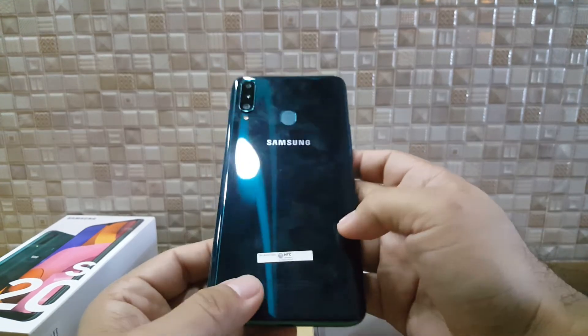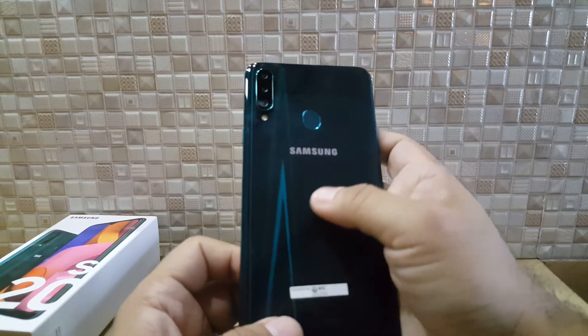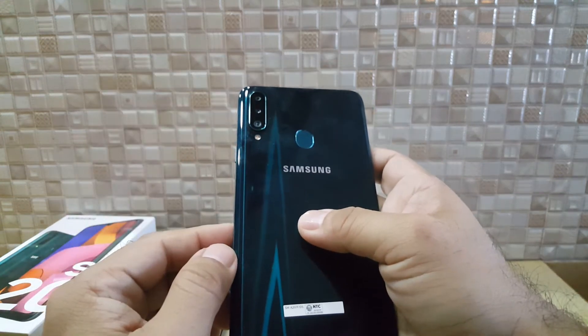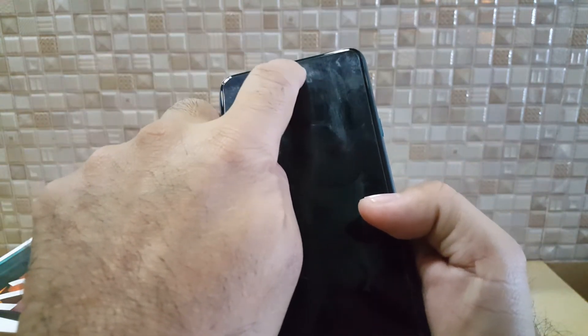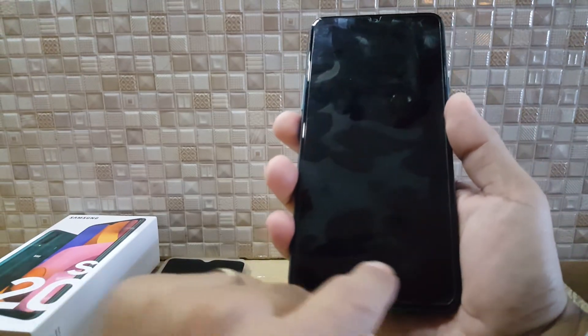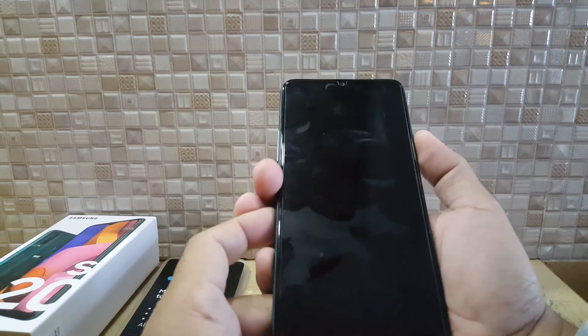First look — it comes in green and black. On the back you can already see the fingerprint sensor and the three cameras with the flash. On the front, it's the Infinity-V display, so there's nothing at the top — no return button. The phone was charged beforehand.